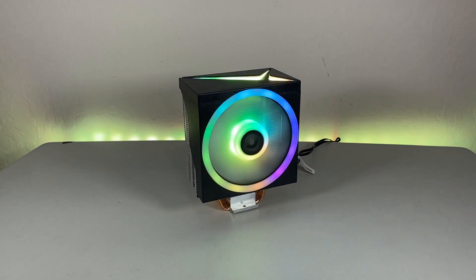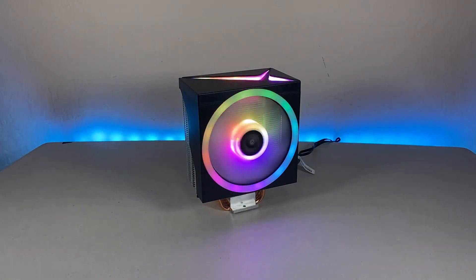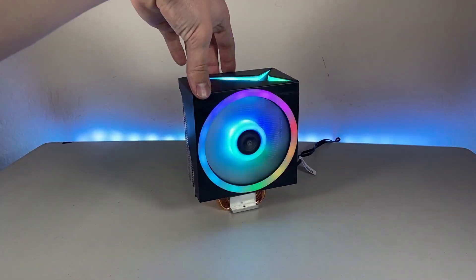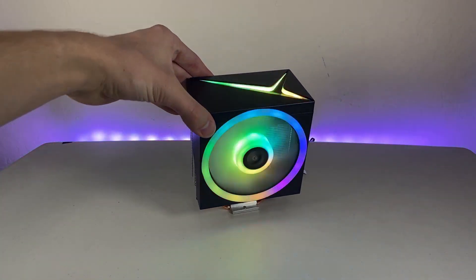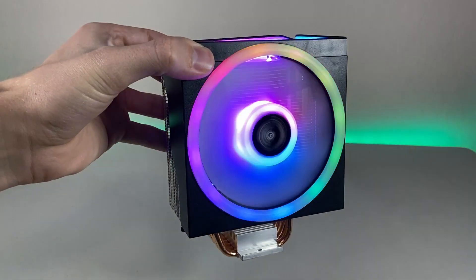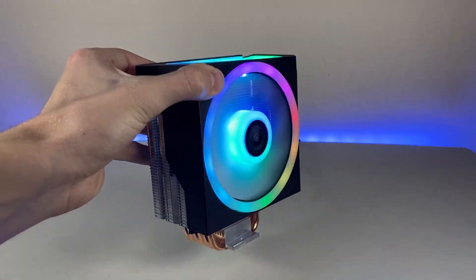So should you buy this cooler? I think it's up to you to decide. It performed well and looks great, but there are a heck of a lot of options at this price range. The main advantages of this cooler is how easy it is to mount, and how lively its illumination effects are. It obviously cools very well, but I'd like to see how it performs compared to something like a Peerless Assassin from Thermalright.